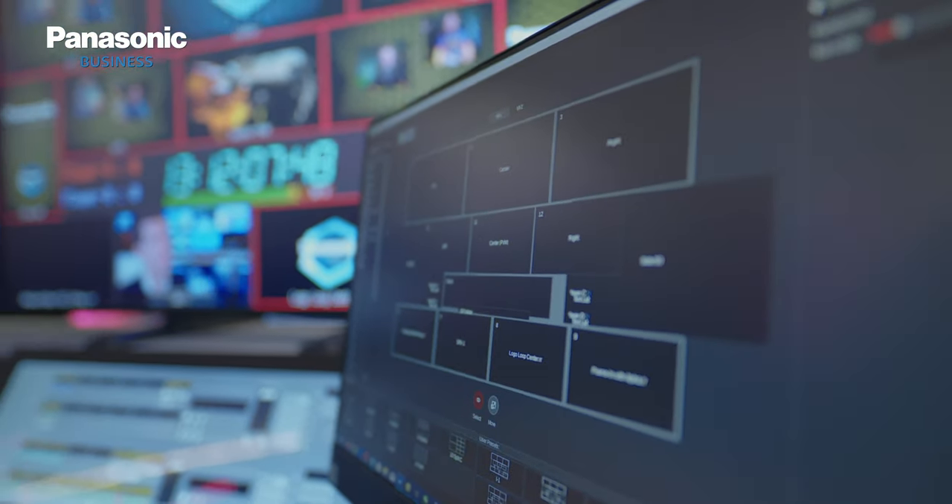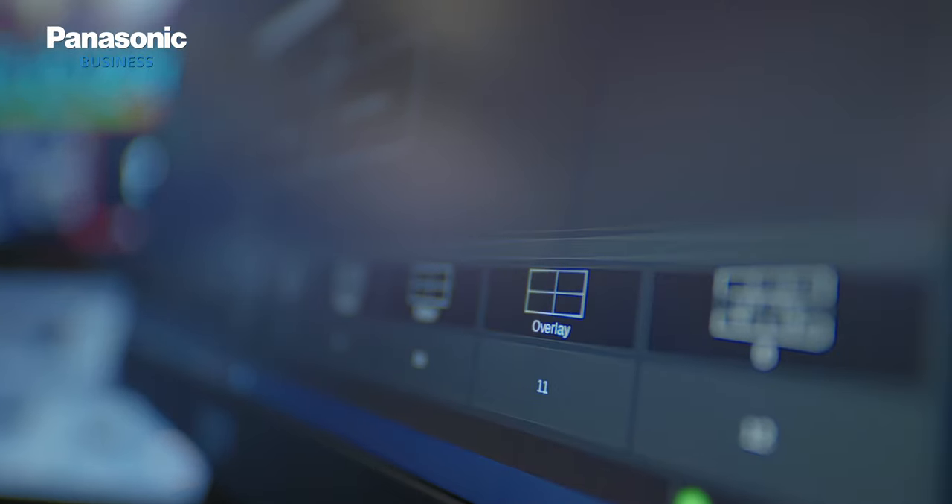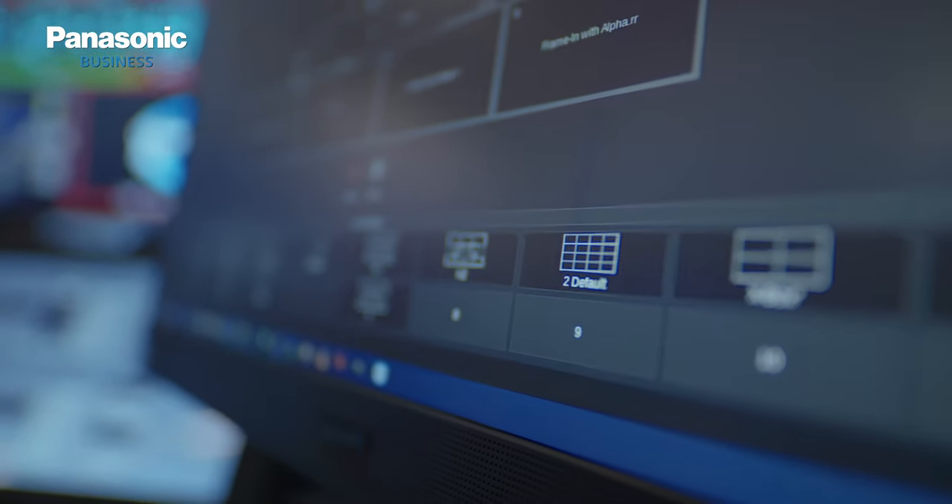In terms of driving the whole show, we are using a new IT IP-based video platform that really sits at the heart of our live entertainment area.